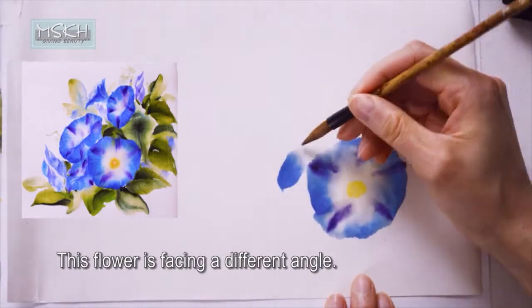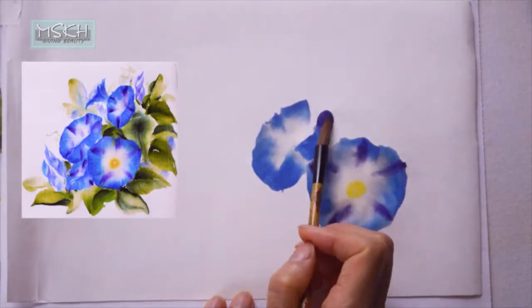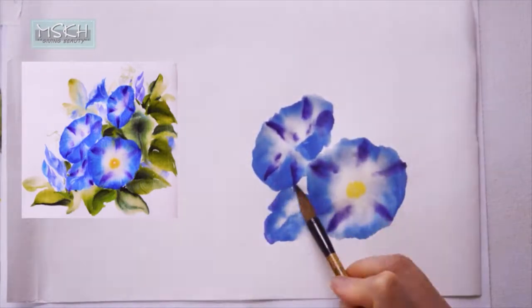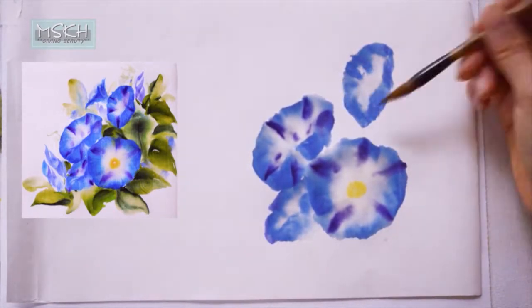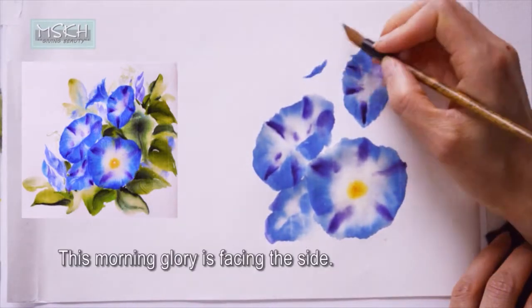Before I start, I'd like to mention that I'm not showing traditional Asian painting techniques. I'm painting on Asian traditional paper, so it might look like traditional paintings, but I mixed it with Western painting techniques too. It's a watercolor painting on rice paper.